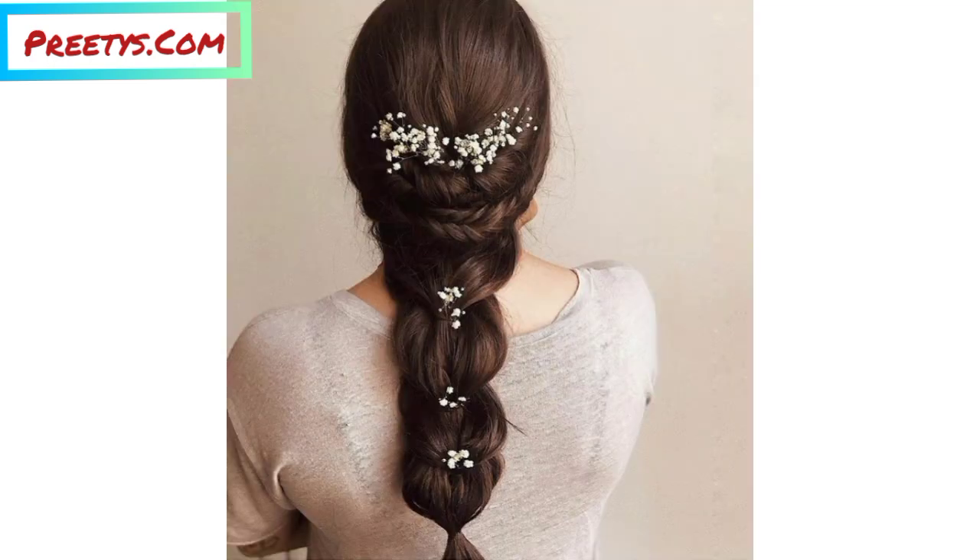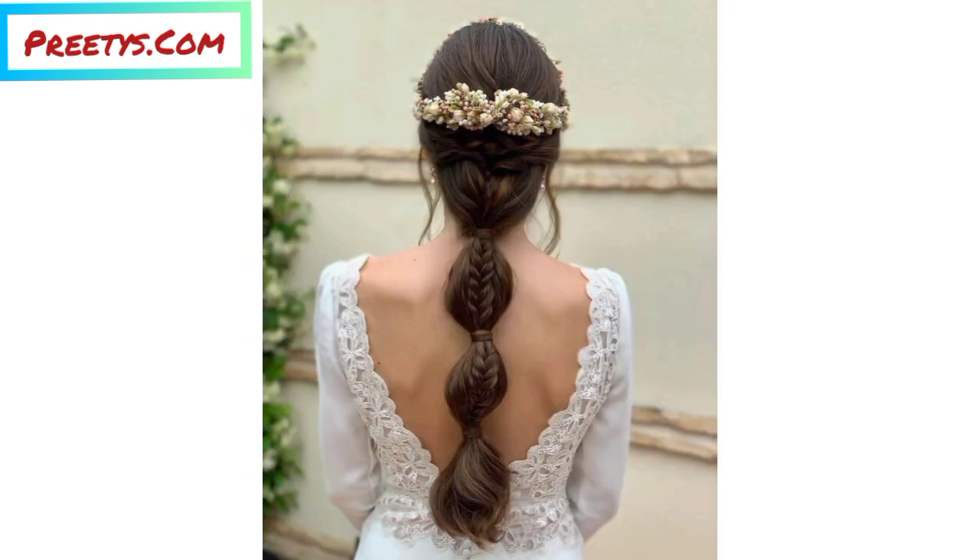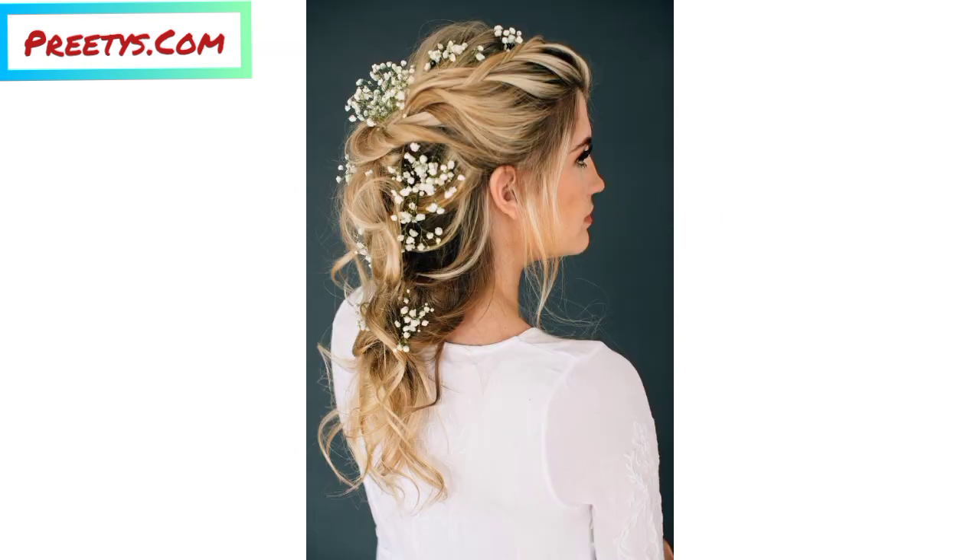Make any final adjustments to ensure the braided crown is symmetrical and that the flowers are securely in place. This braided crown hairstyle with floral accessories is perfect for weddings, parties, or any special occasion. You can customize it by choosing flowers that match your outfit or the color scheme of the event.